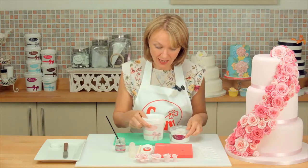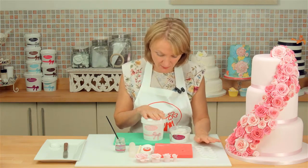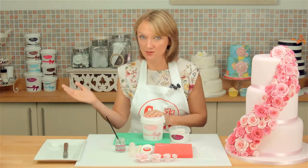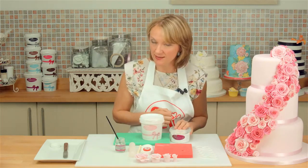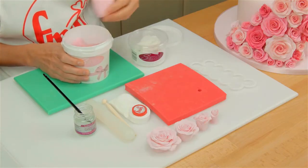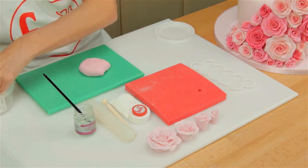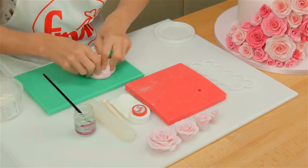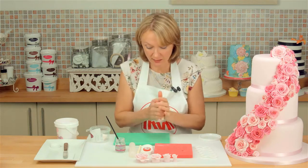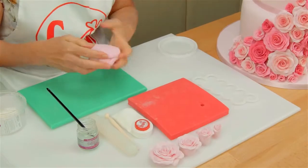Now talking about icings, you can use the cutter with marzipan icing or modelling paste, but the best medium is to mix together equal quantities of sugar paste — sometimes called fondant — and modelling paste, some people call it gum paste. The reason for this is because the sugar paste stays soft enough to let you work the petals, and the modelling paste firms the rose up so you can put it on the cake without the rose petals breaking. Just take equal quantities of both icings and knead them together.